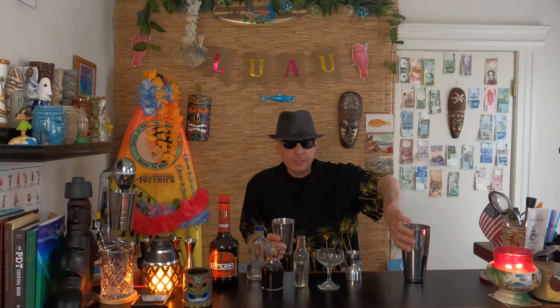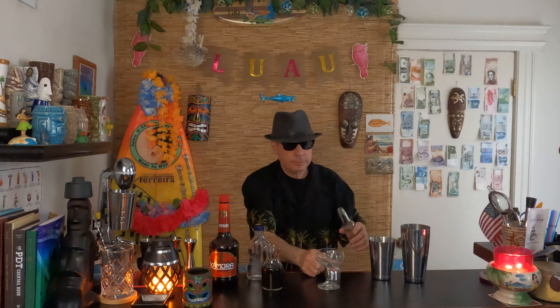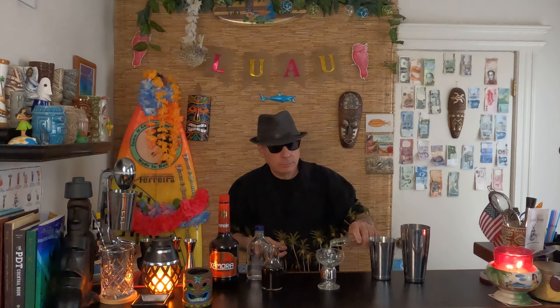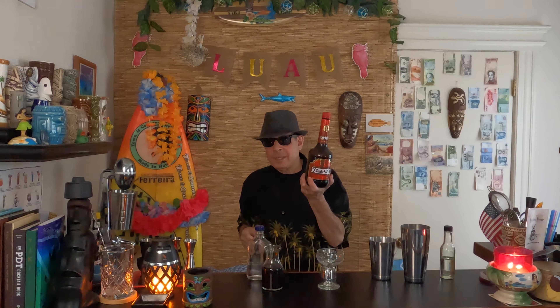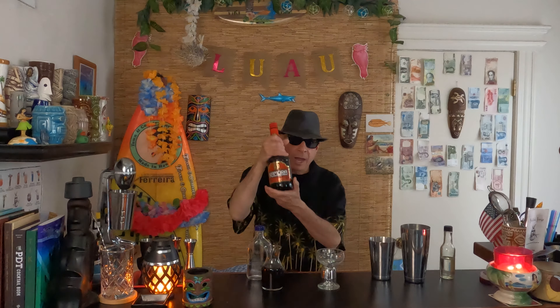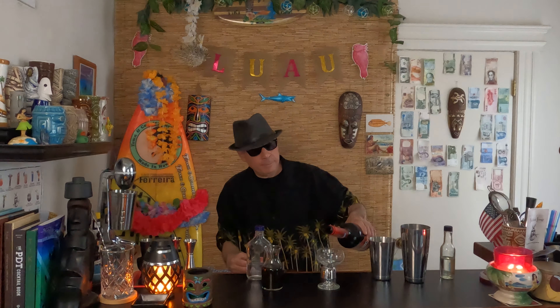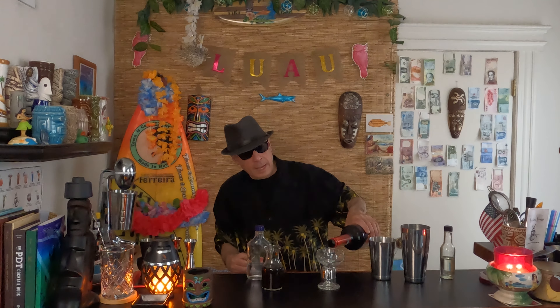So we have all our ingredients in front of us. We're going to start with some simple syrup, which is a half ounce. And then a half ounce of Kahlua. Now, there's a lot of different coffee liqueurs out there. I like Kahlua, but I don't like that they stopped making it at 80 proof, because I find it too sweet. I find this perfect, and it costs less. But use whatever you like. And a half ounce of this — comes right up to the top.